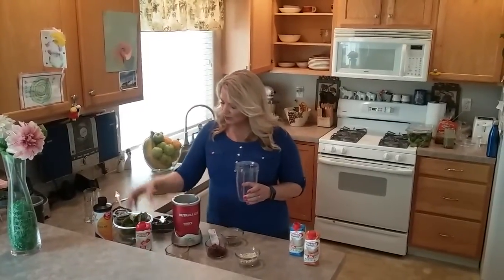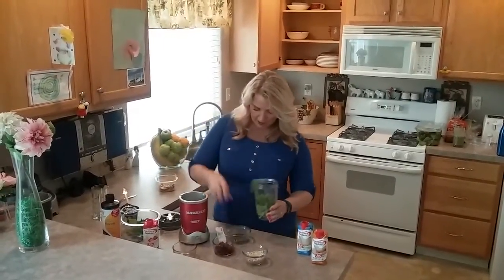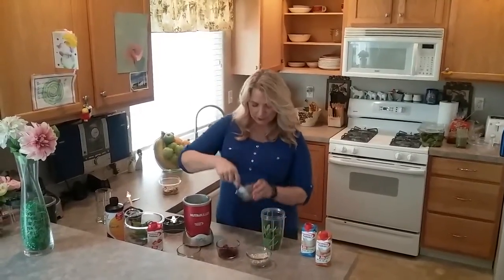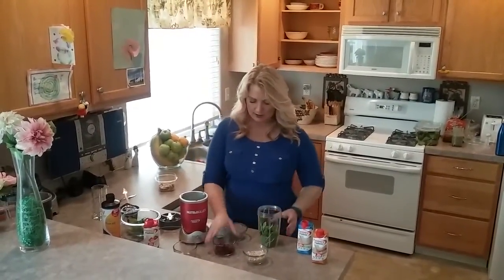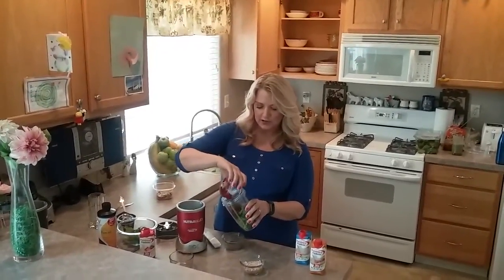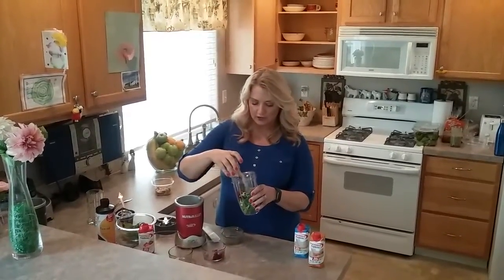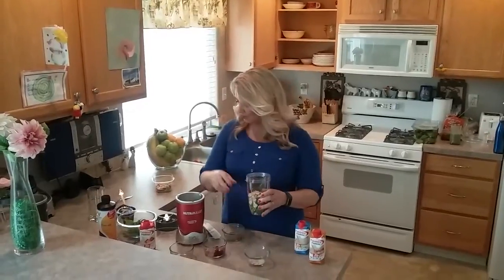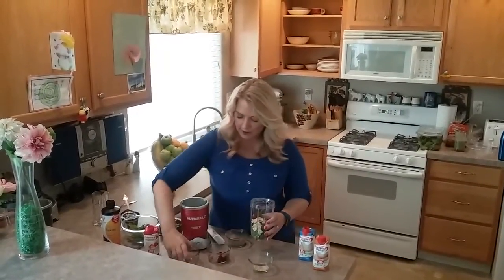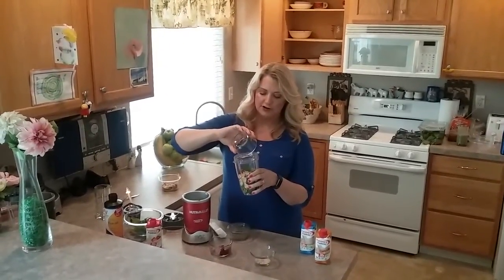I'm going to start with my spinach and then I'm going to add a teaspoon of chia seeds, a few berries — you can use strawberries or raspberries — oats, just dried oats just to give you a little bit of carbohydrate. I also love to use a little bit of flaxseed oil which is great for your hair and your skin.